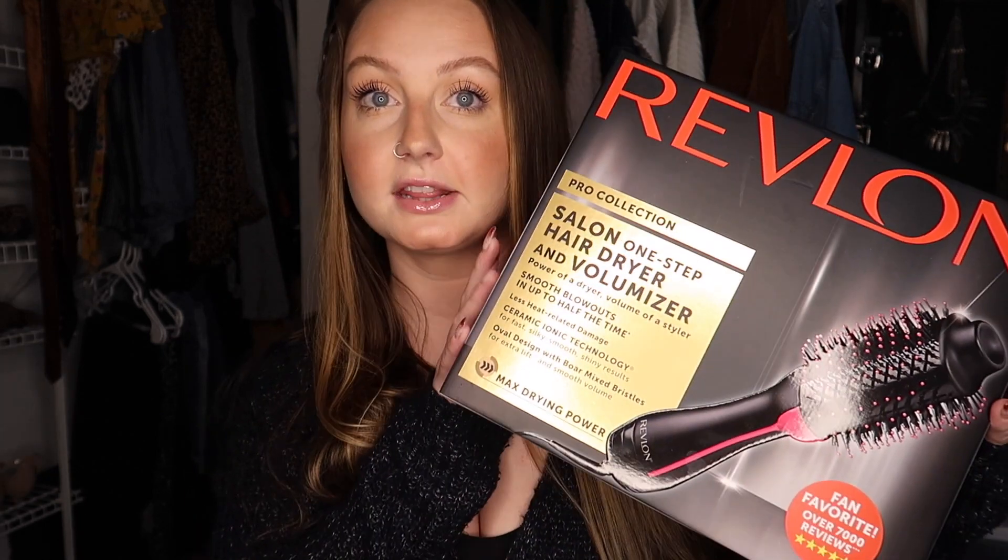First things first, it came in this box and the only thing in the box was the actual product. It's about this big compared to my head — basically my head and neck — it's pretty big, bigger than I thought. It's basically an oval brush, not a round brush necessarily, and on the sides of the oval the air comes out the most.